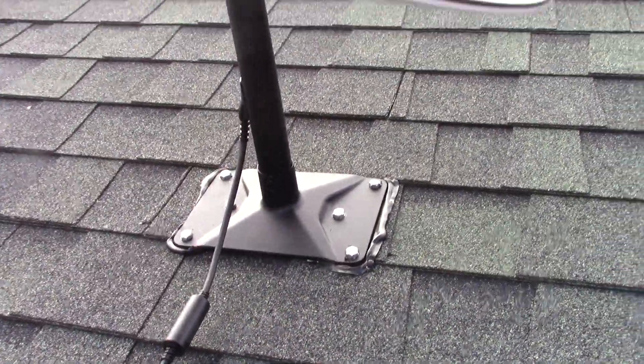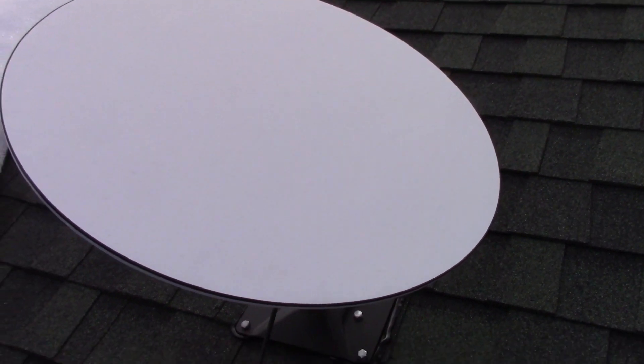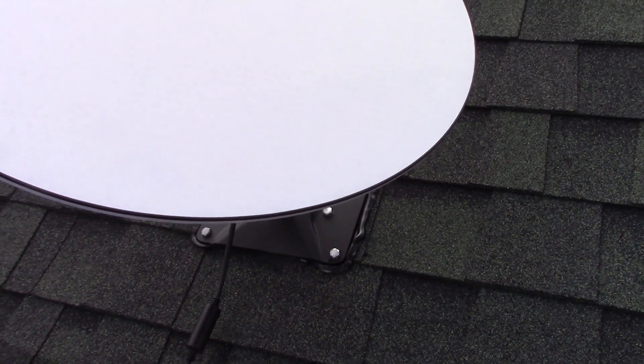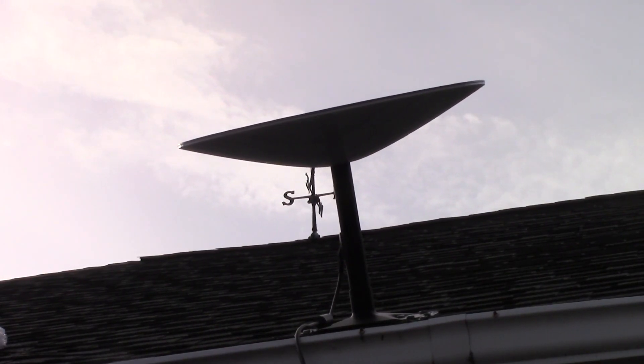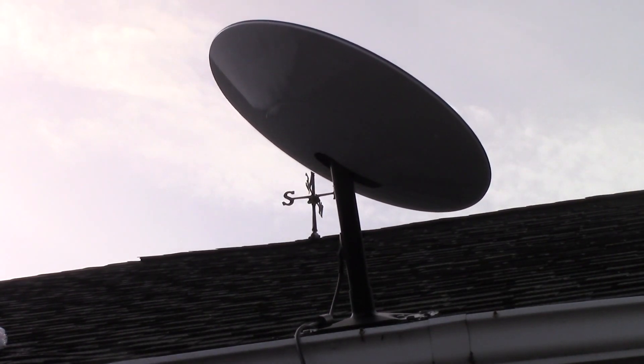Now we can install the dish itself. They give you a little bag for carrying it up to the roof, but I didn't find that I needed it because my ladder was only an eight-foot ladder. Now that our Starlink dish is in place, time to plug it in, power it up, and let it find the satellites. It takes anywhere from 30 to 60 seconds for it to go through this process, and once it's done you're up and going.